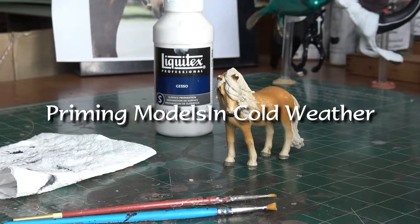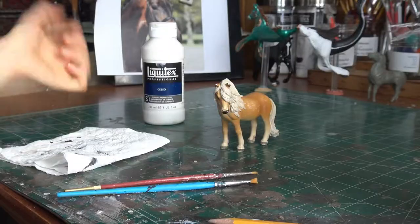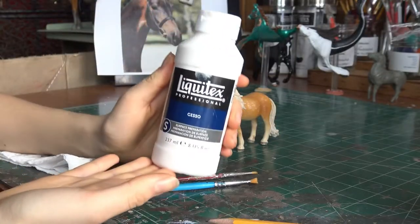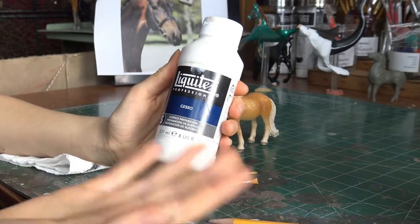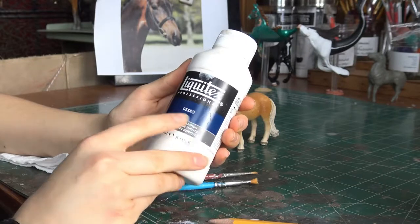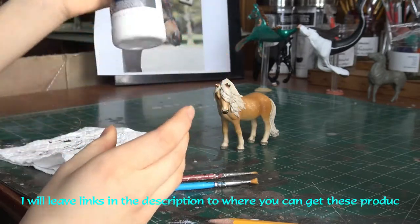I have found a method that works well, so I don't need to go outside and spray the model. What you will need is some form of gesso. This is what I find works well as basically a paint-on primer. I use the Liquitex Professional Surface Preparation Gesso, but I'm pretty sure any brand will work fine.